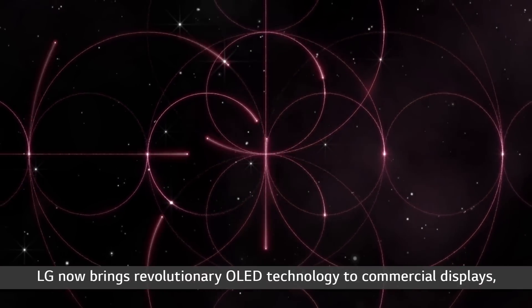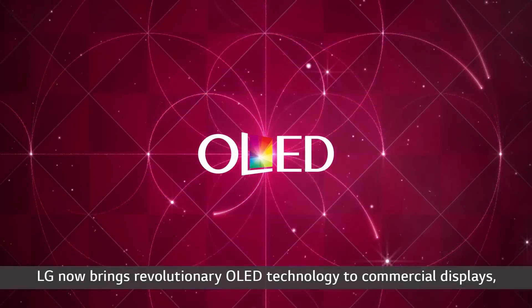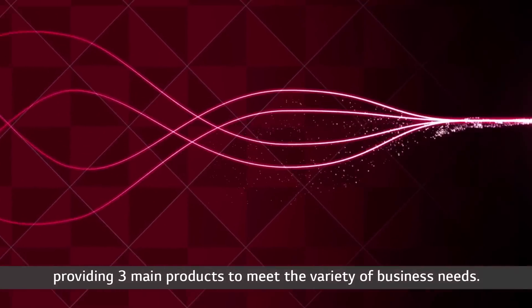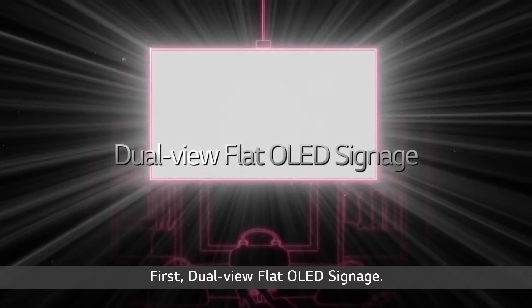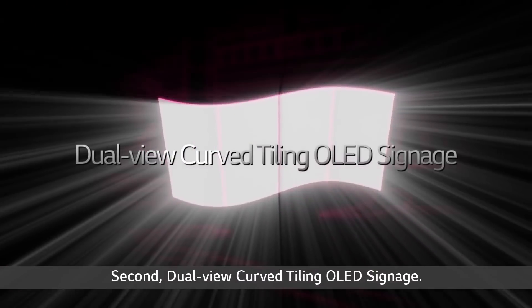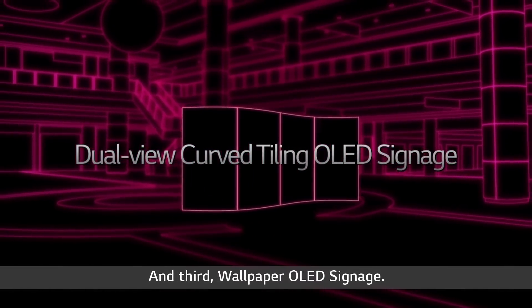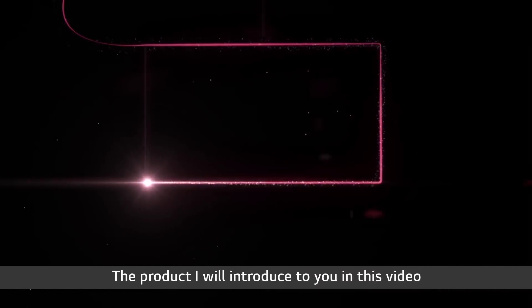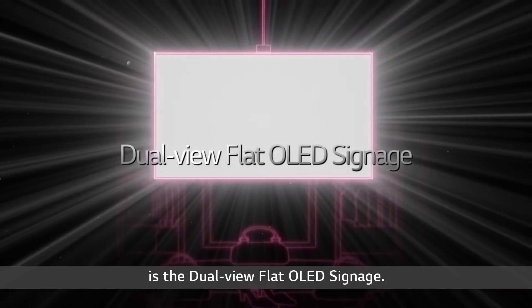LG now brings revolutionary OLED technology to commercial displays, providing three main products to meet the variety of business needs. First, dual-view flat OLED signage. Second, dual-view curved tiling OLED signage. And third, wallpaper OLED signage. The product introduced in this video is the dual-view flat OLED signage.